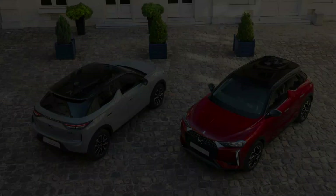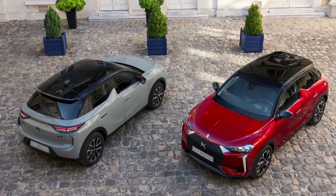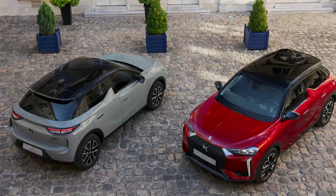The SUV will be produced at the Poissy plant in Paris, France. DS Automobiles says first deliveries of the new DS3 will begin in January 2023.